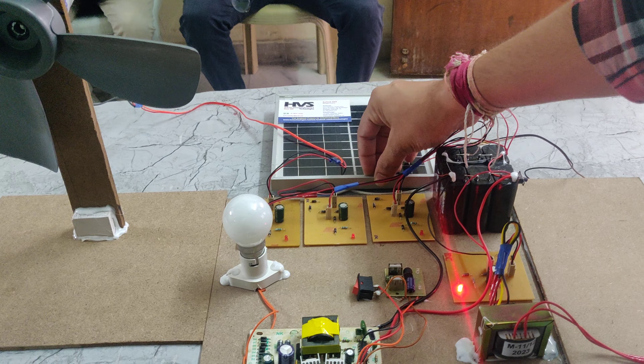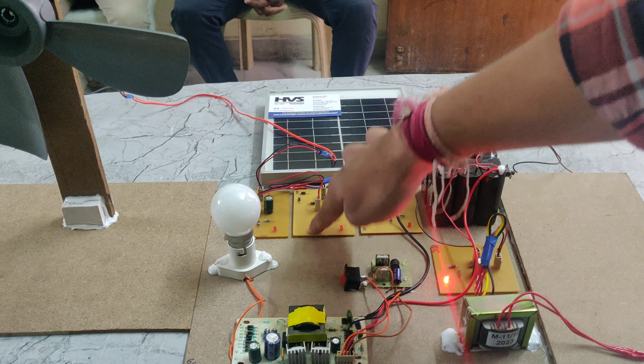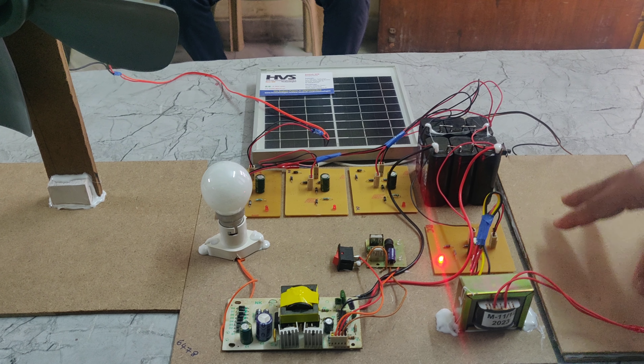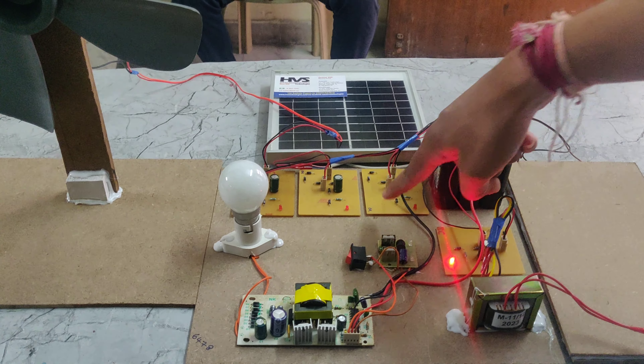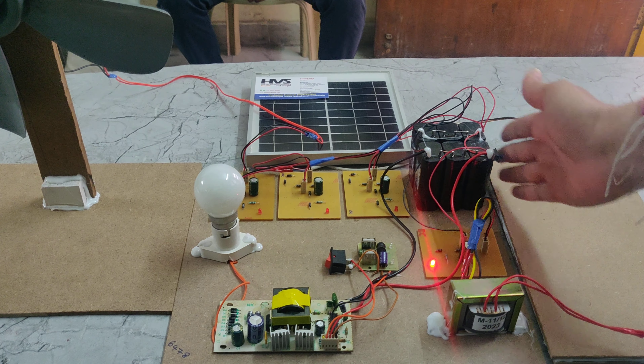This solar panel is connected to this charging circuit, and through this charging circuit we are connecting to this battery. Here we can also see the piezo plate — if we press it physically, it will generate power. That power will be given to this charging circuit, and through this charging circuit it is given to this battery.